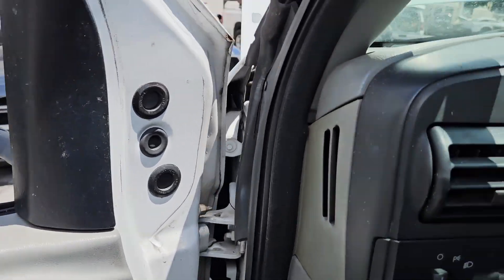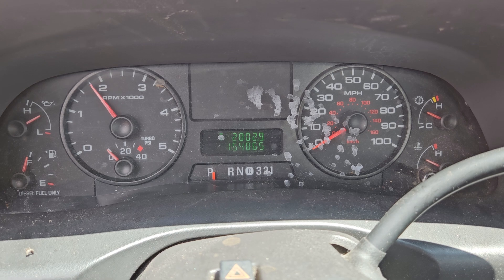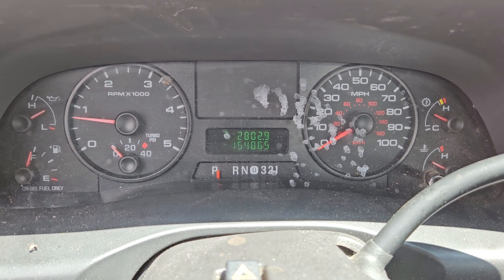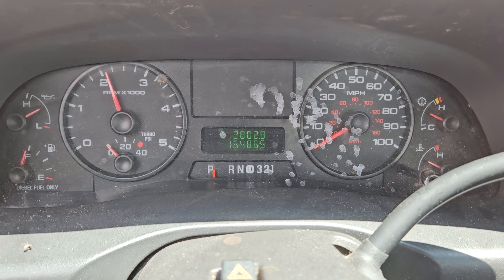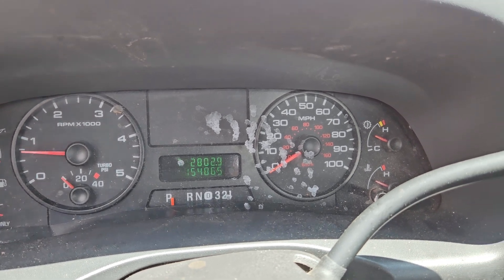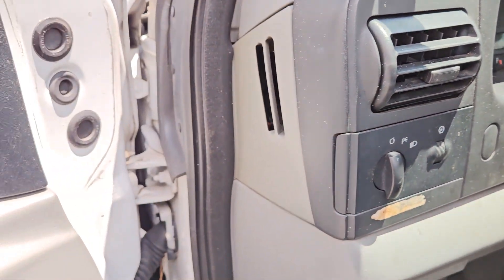Let me rev it up so you can hear the engine. I drove it in the parking lot and it felt good. It's got 154,000 original miles.